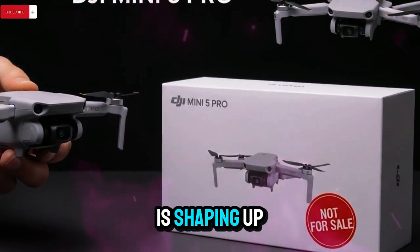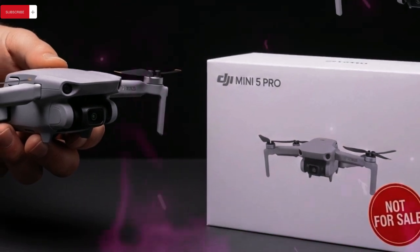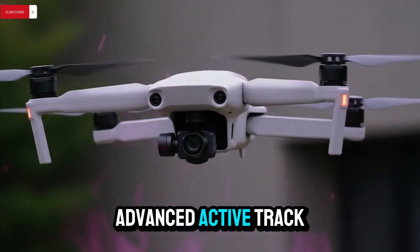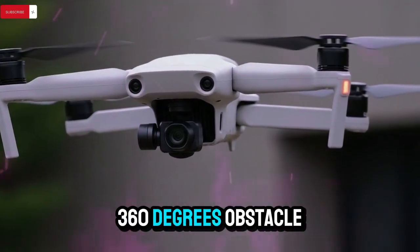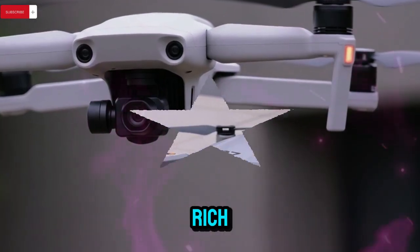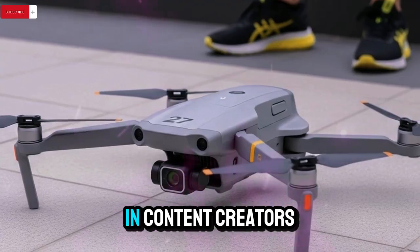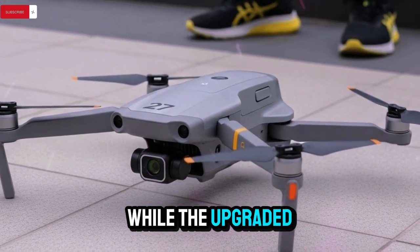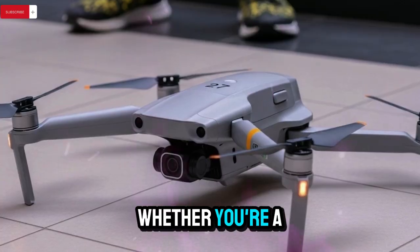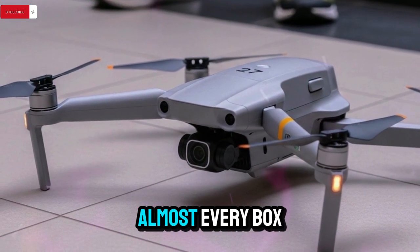To wrap it all up, the DJI Mini 5 Pro is shaping up to be the most impressive compact drone DJI has ever produced. With a 1-inch sensor, 4K video at 120 frames per second, advanced active track, 360-degree obstacle avoidance, and flight times of up to 46 minutes, this drone is not only feature-rich, but also user-friendly and legally flexible. The camera improvements alone will draw in content creators, while the upgraded tracking and avoidance systems will ensure safe and smart flying. Whether you're a solo filmmaker, an adventure vlogger, or just a drone enthusiast, this model checks almost every box.